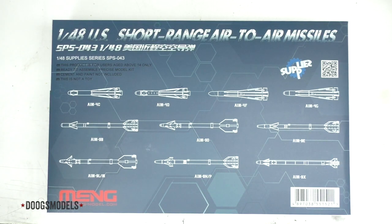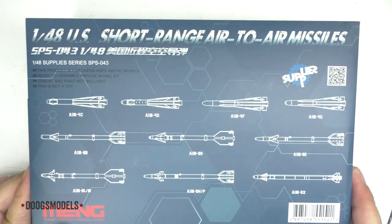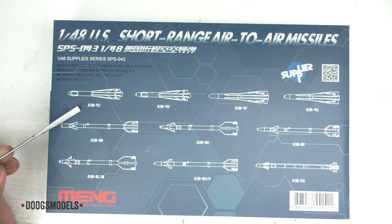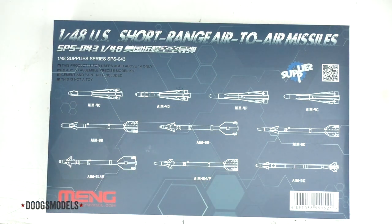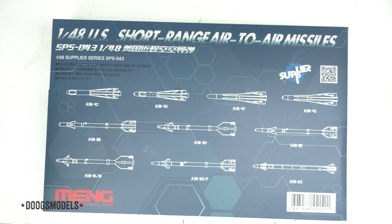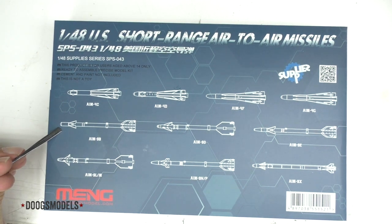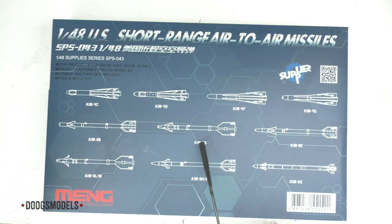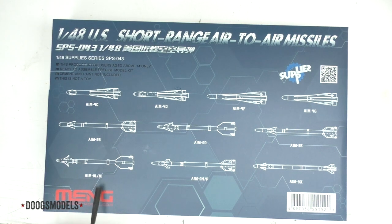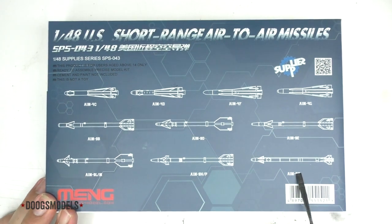I'm typically not a big fan of going over boxes in reviews, but in this case the box is actually pretty important. On the front cover you've got the missiles that are in the kit: AIM-4C, 4D, 4F, and 4G Falcon missiles, and you've also got a slew of the Sidewinder family — the AIM-9B used on early Phantoms, the AIM-9D, the long-nose AIM-9E, AIM-9L/M, the N and P, and the current darling, the AIM-9X.